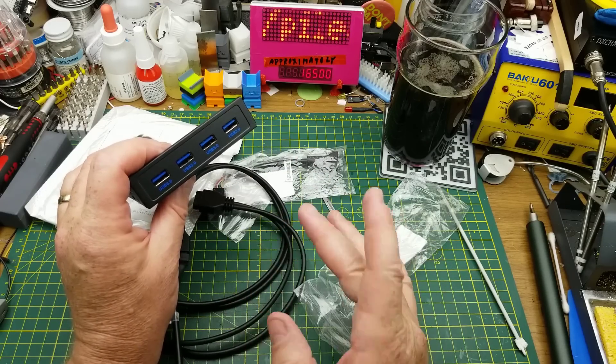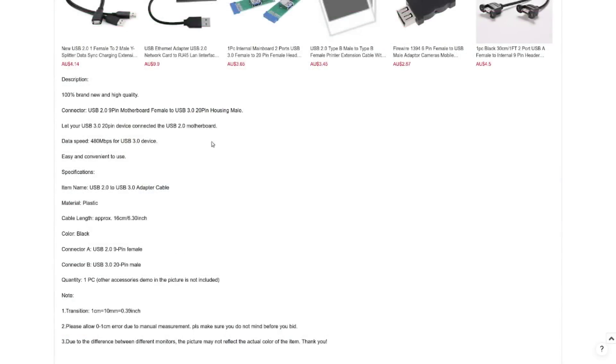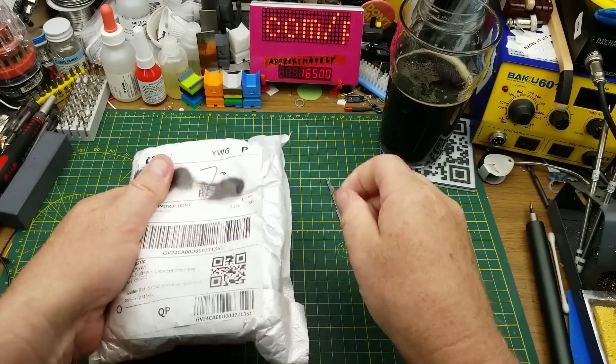USB is backwards compatible so it should work — fingers crossed. 19/20-pin USB 3 female to USB 2.0 9-pin male motherboard header adapter. These cost me $4.31 with free shipping each, and I got two of them so $8.60 or so — not too bad. This lets your USB 3.0 20-pin device connect to a USB 2 motherboard header.